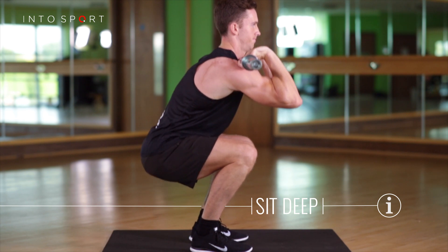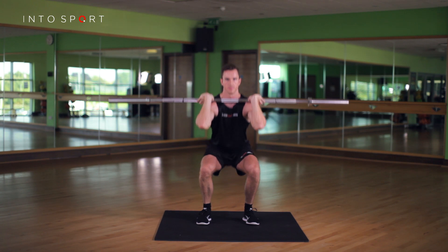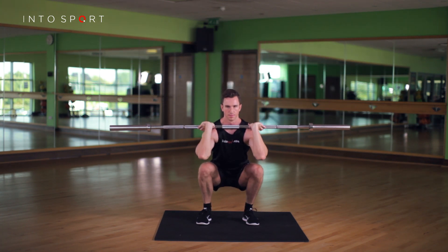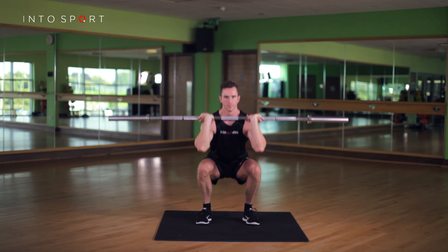Sit as deep as you can, controlling a neutral lower back position. Keeping your middle strong, think of pushing the ground away, making sure your knees and hips finish the movement together.